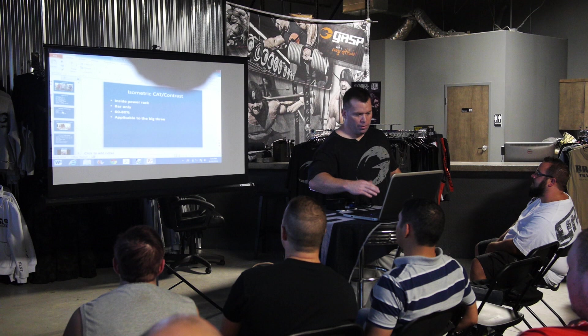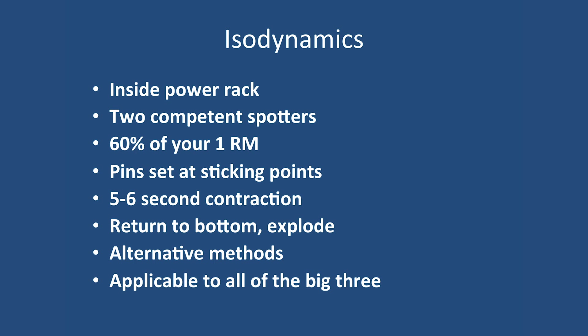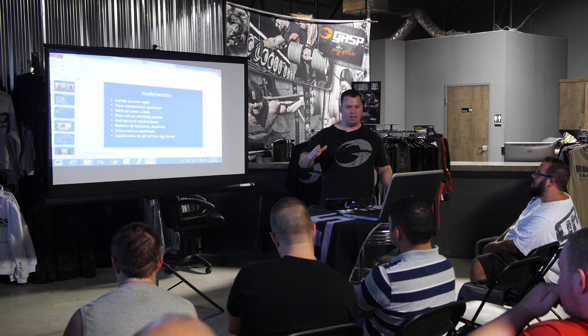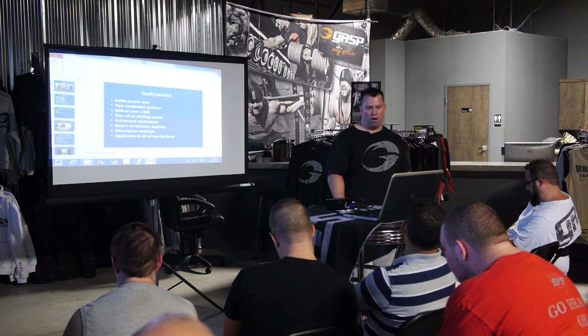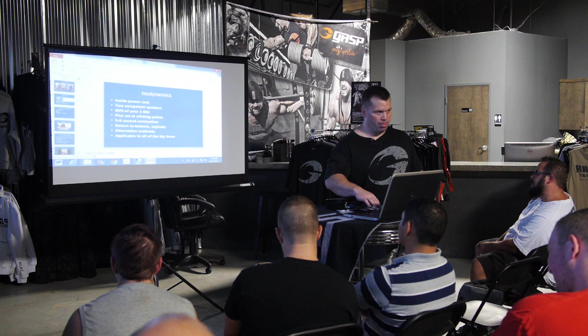Some guidelines on isodynamics: inside a power rack, two competent spotters to pull the pins out. You want about 60% of your one rep max, with pins set at your sticking point. The whole purpose of isometrics is to get rid of sticking points — it's a sticking point eradicator. Pull as hard as you can for five to six seconds, return to the bottom, then explode up as hard as you can. This is applicable to any of the big three.